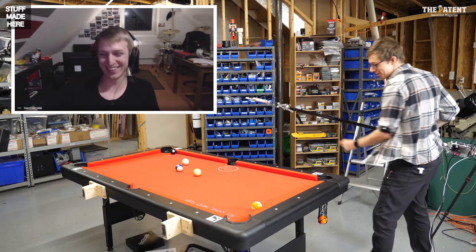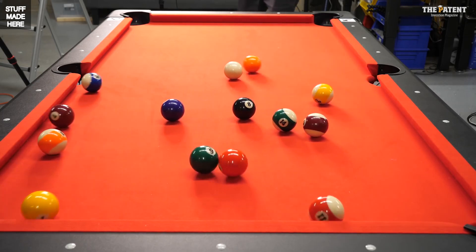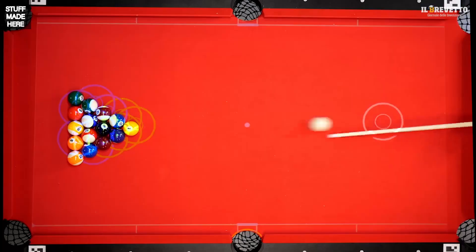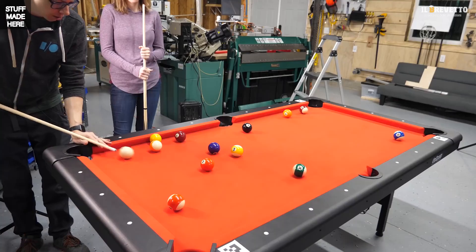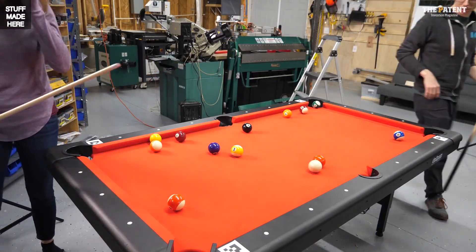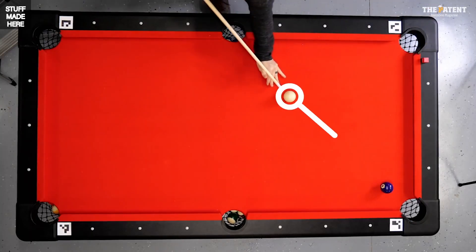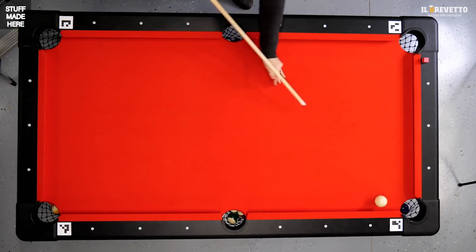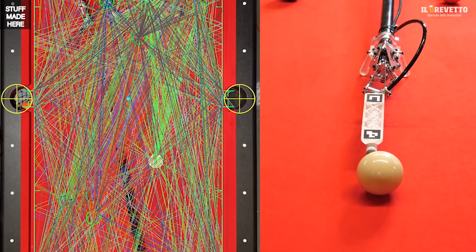Physically playing pool takes skill, for now at least. It's also a game with many variants. I'm focusing on eight ball pool — two players take turns trying to sink all their balls by striking a white cue ball with a stick. The gameplay boils down to two steps: figure out what shot you want to take, and then hit the balls very precisely to execute it. I want the robot to do both of these things.